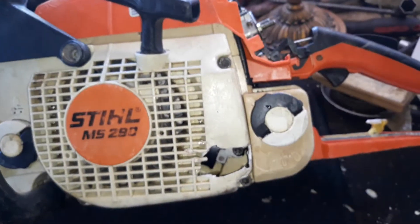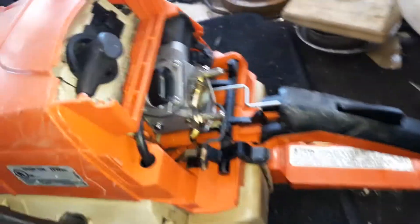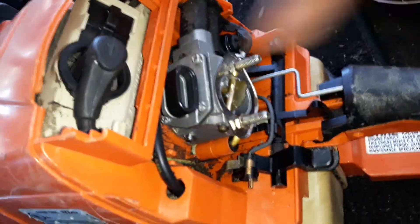Stihl MS290. Remember guys, I'm doing this video for my eBay store — I'm not trying to teach you anything, I'm just trying to fix this. Like always, I took all the carburetor off and took pictures. Inside you can see the piston and around the cylinder, same thing here.